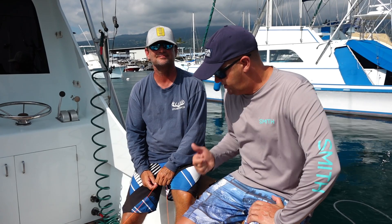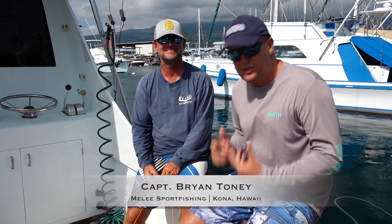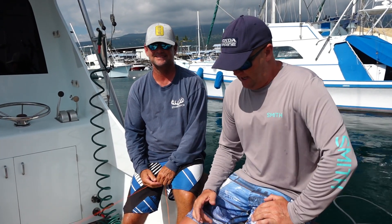Hey guys, we're here in Kona, Hawaii. We're fishing with Brian Tooney on the Melee. We get so many people asking us, how do you leader or wire a fish? What's the correct methods? And we were in no better company here than Brian.